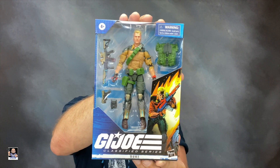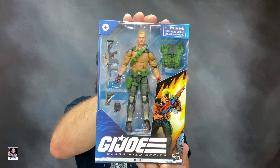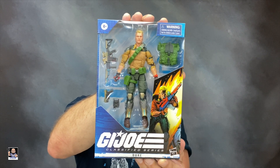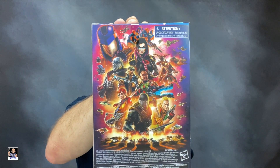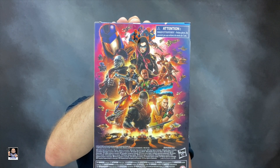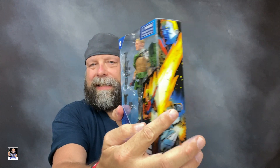First and foremost, check this box out — the presentation is amazing. But the one thing I really truly love the most about the box is right here: this back art is outstanding. It's amazing how good this actually looks. I dig it — it's a wicked cool box. The presentation looks great, the colors look great, and we've got some really cool transition effects right here on the box.